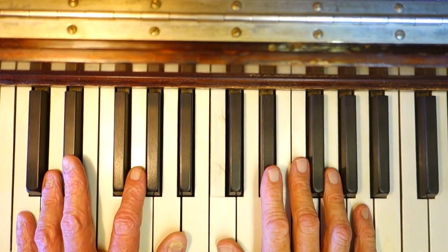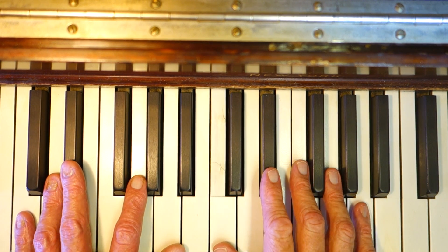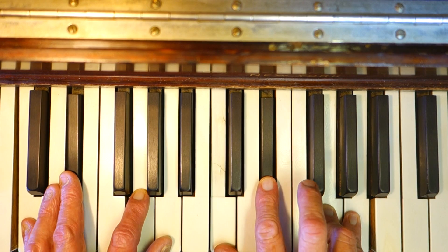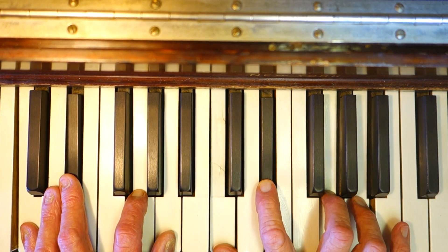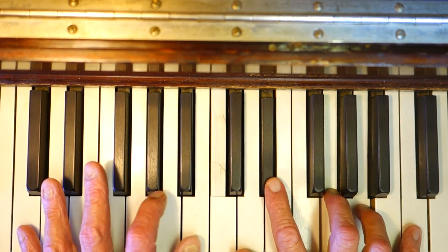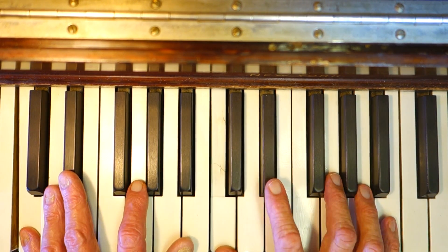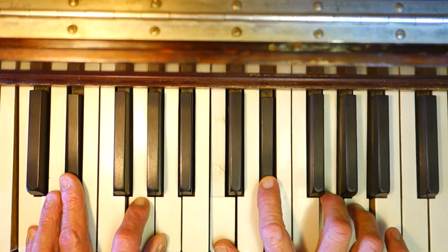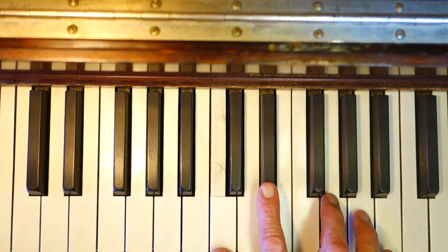Hi everybody, welcome to Music Education Video. Today's lesson is minor six chords. These are really mysterious sounding and very useful in terms of color. This is a C minor six: C, E flat, G, A. That's a minor triad with the A as the sixth.